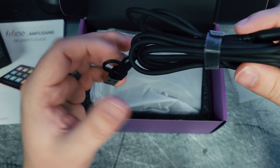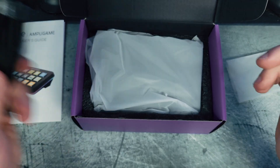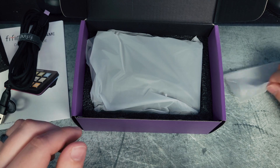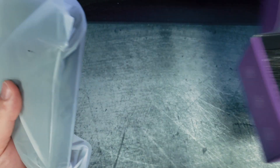You can also take this adapter piece off and it will turn into a USB Type-C as well, depending on how your computer is set up. The other end is also a USB Type-C. And then the last thing is the actual device itself.